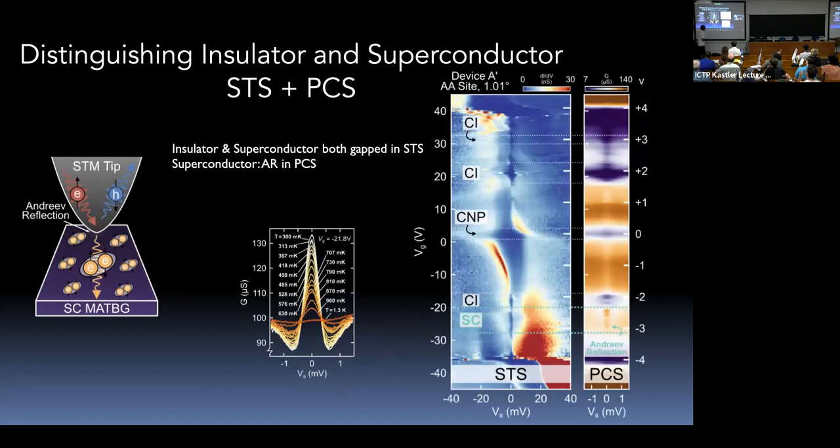We can take an area of the sample, perform tunneling spectroscopy, find the gaps — the correlated insulator gap and what looks like a superconducting gap — and then crash the tip in to record point-contact spectroscopy. In the resulting plot, purple is low conductance and orange is high conductance. At ν = −4 is the ordinary band insulator. At ν = ±2 there are insulating phases. But between ν = −2 and −3, there is an Andreev signal: the state is gapped but shows enhanced conductance when you make contact. This confirms we have a superconductor.